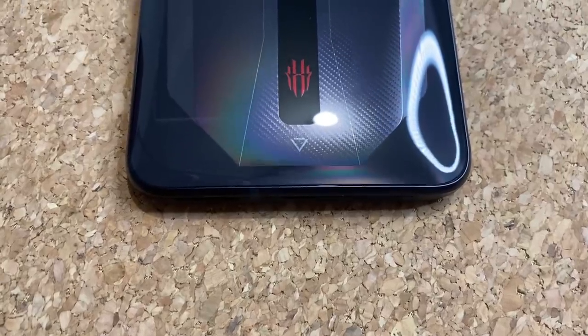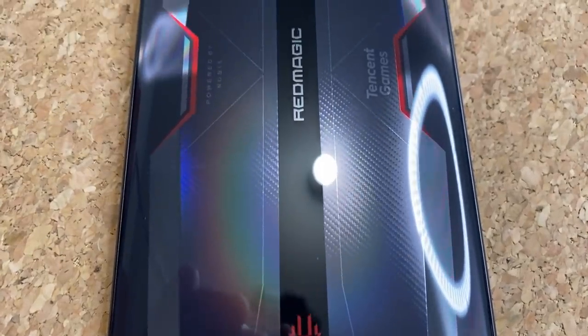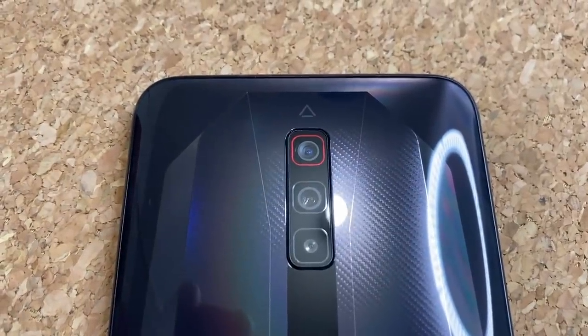The phone is going to start around $600, so let's dive in, unbox it, look at its features and specs, and see if it is a better buy than the S21 Ultra.